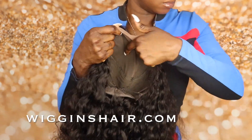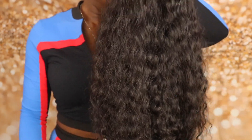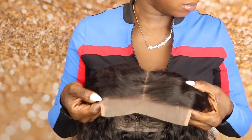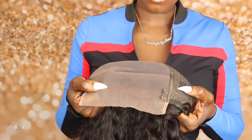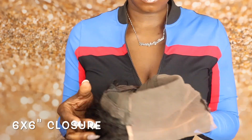Hey boo things, welcome back to my channel. It's Sugar Asia and today's video I'll be reviewing this closure wig. Yes, closure wig! I've never reviewed a closure wig before, but as you can see the space on this closure is very big and the wig construction is quite similar to the frontal.